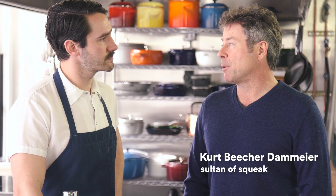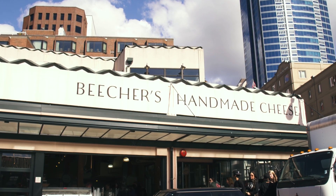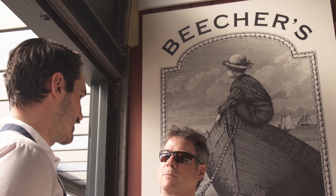Beecher's started pretty simply just because I personally just love cheese. One day I was in Pike Place Market and I walked by and saw the space that Beecher's is in now, and it was empty. I just stopped there and looked at it, and that was the moment that Beecher's really got started.